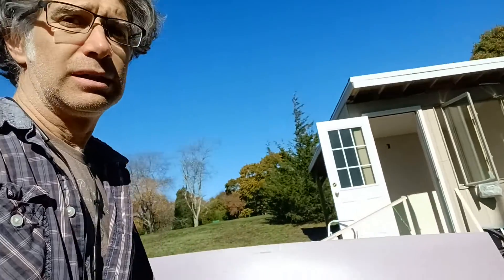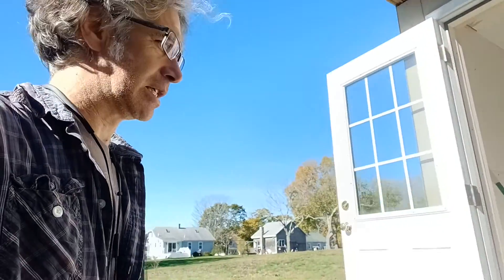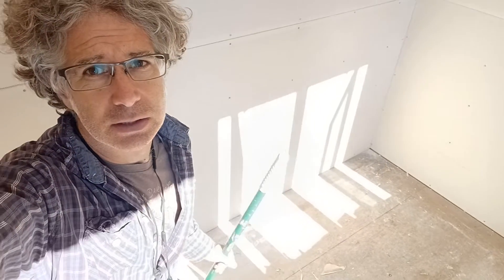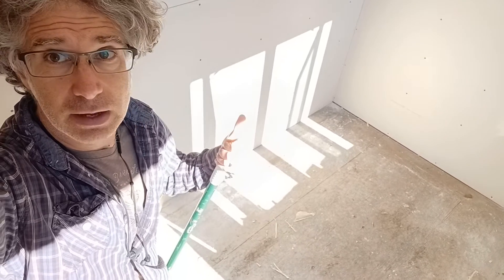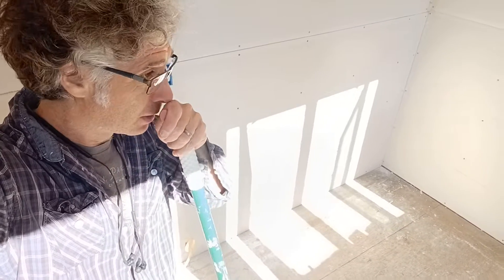I'm really feeling like this is so close to being a space I can spend time in and use and work inside. I cannot wait to finish this place up — put some mud and tape on the walls, then paint it. It's getting real pretty soon. I'm going to get the floor sorted out; I already have a subfloor in and I'm going to put some thick inch-and-a-half insulation below some plywood.